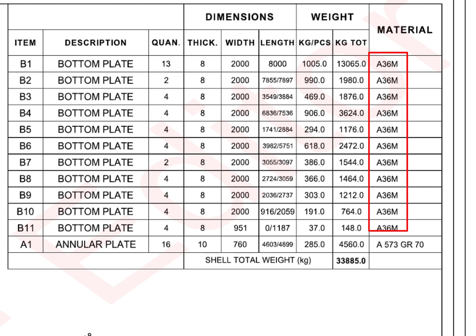All the bottom plates are grade A36M, and the annular plate material is A573 grade 70.